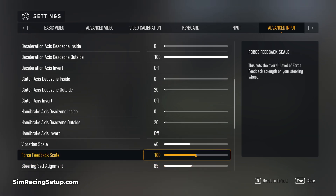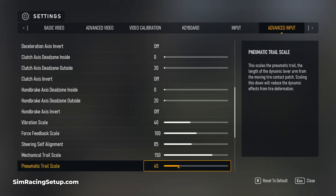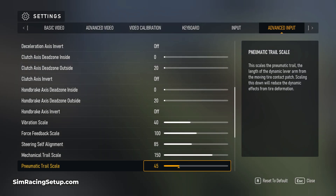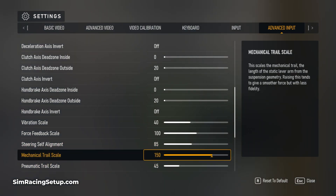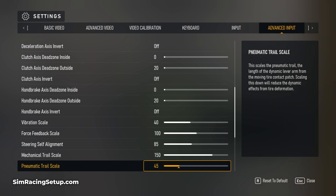Now the steering self-alignment and the two trail scale settings are probably the most important settings in the whole game if you're racing with a wheel. By default these settings will make your wheel feel incredibly light mid-corner. This I think is designed to emphasize the sensation of a loss of grip while understeering, but what it actually does is it just causes your car to feel very snappy and incredibly hard to drive consistently. With my settings of 85, 150 and 45 the car feels much more realistic and predictable, which is exactly what we want when we're pushing hard.